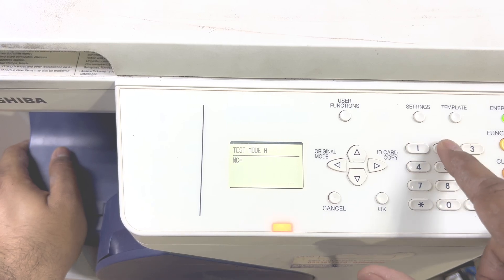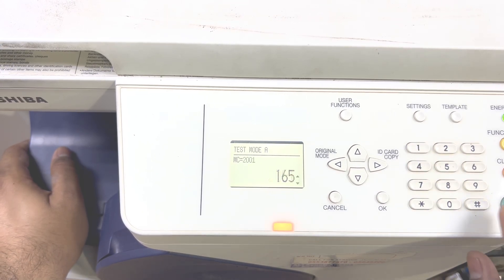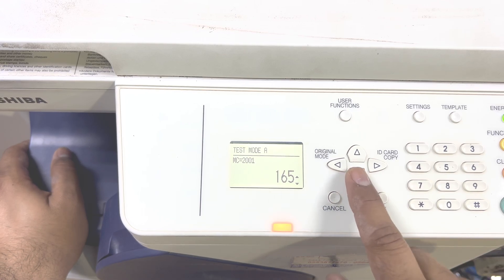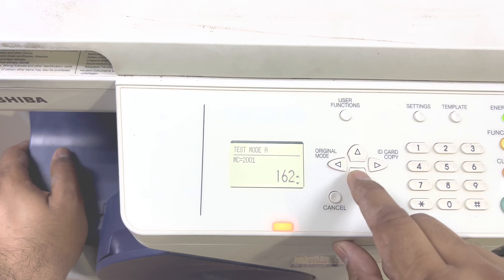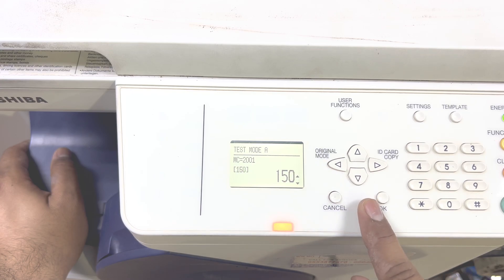You have to press 2, 0, 0, 1 and then press start. Okay, here it shows 165 — you have to bring it to 150, and then press OK.